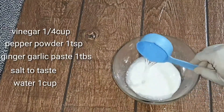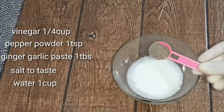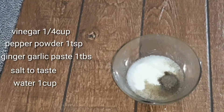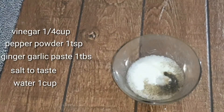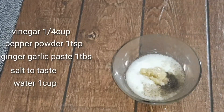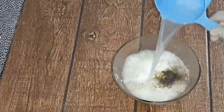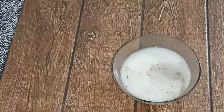I am going to add half a cup. I am going to add a teaspoon, then add a tablespoon of ginger garlic paste, 1 tablespoon of ginger garlic paste, and a mix of garlic.